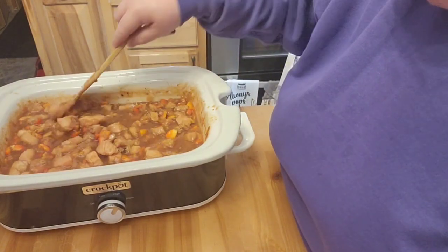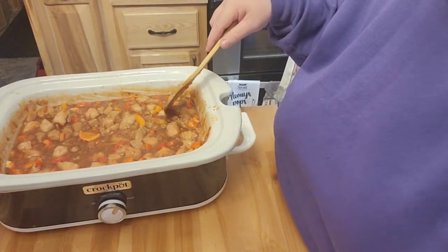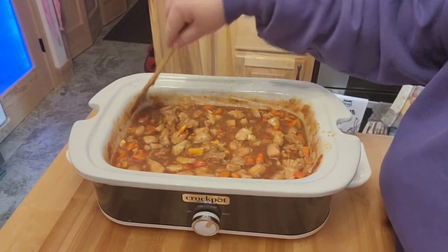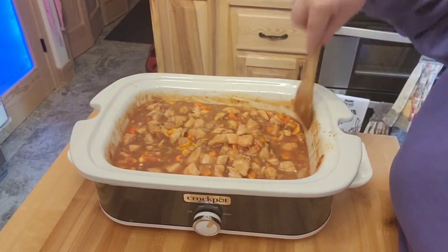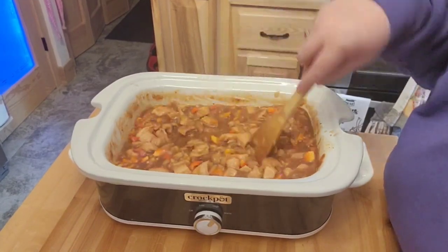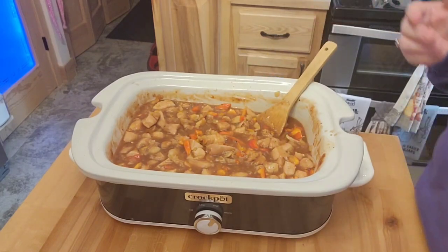Meanwhile, this has cooked for an hour and it is getting liquidy, and I don't understand that because I didn't add liquid to this. So what I am going to do is for the rest of the cook time, I am going to go ahead and cook with the lid off, because no moisture ever gets out of a crock pot if you leave a lid on there. So I'll just go ahead and keep stirring this and it will be dinner time here pretty soon.